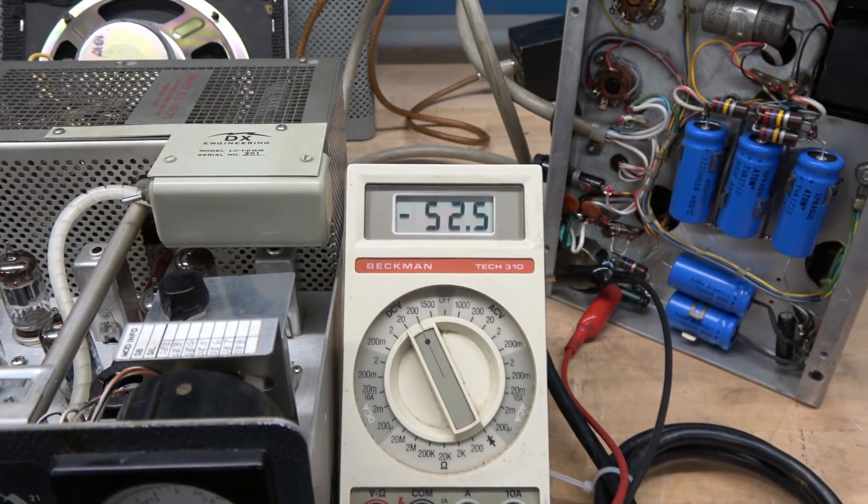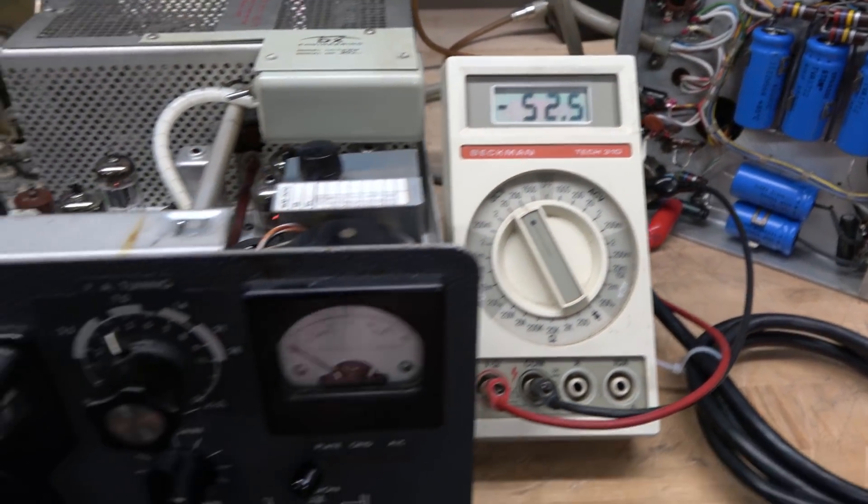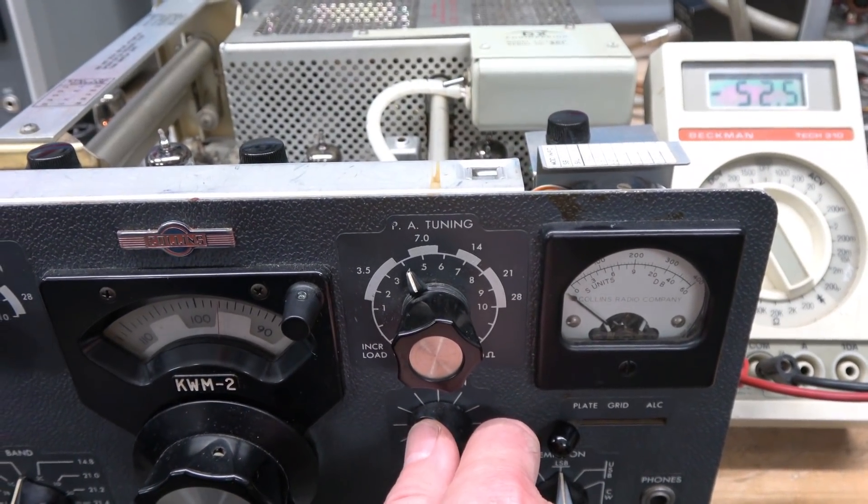Next up: why is my negative bias so low? And why, when I turn up the AF gain, does it do this? Tune in.